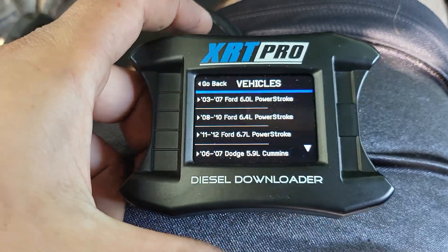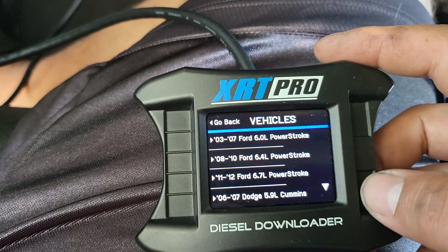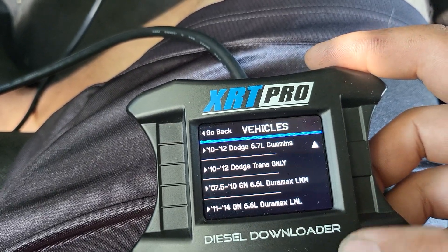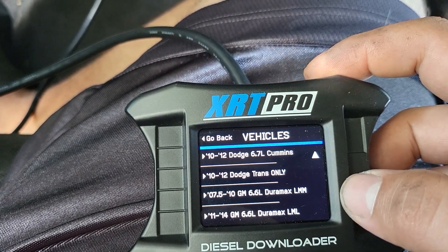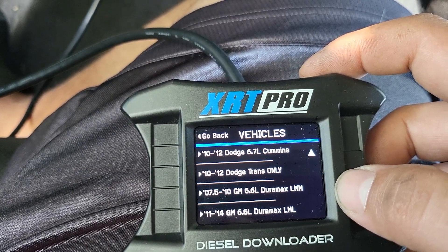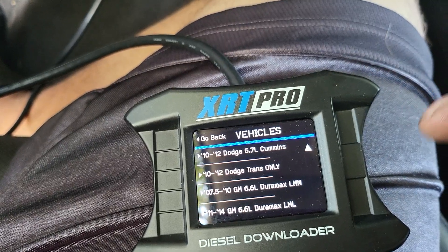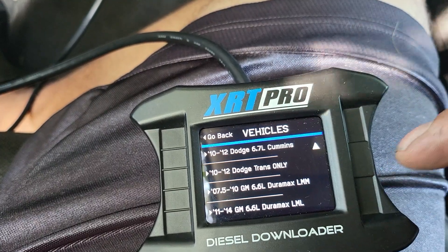First of all, you're going to have to select your vehicle. I already selected mine. You can do so here for the Commons Duramax LML, which is mine. If you have an older download or update, you're only going to have LMM up to LMM, because the update is before 2010. So make sure you have the 2013 edition update so you have the LML option.